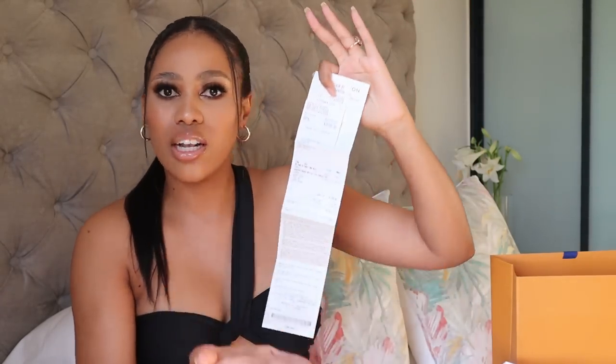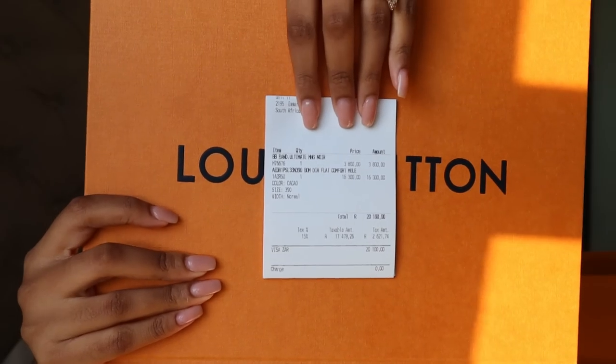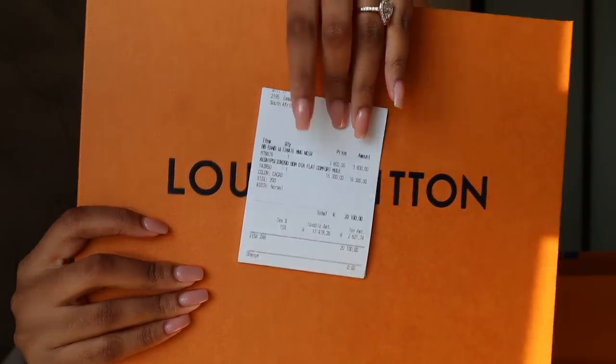So this is the receipt. It's very different from the receipt I got last year — last year it looked like an A4 paper. But this is just like a normal receipt. It says Louis Vuitton at the top. Let me just fold it to make sure there's no personal information. So basically the Bandeau or Twilly was 3,800 grand.